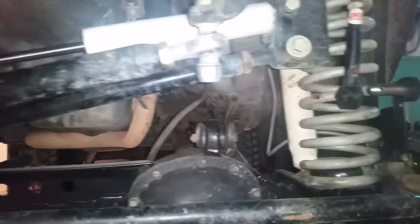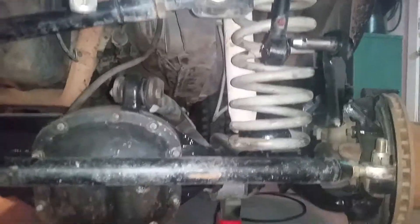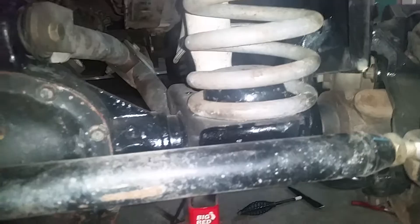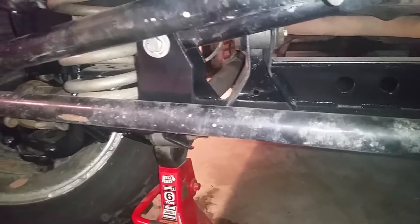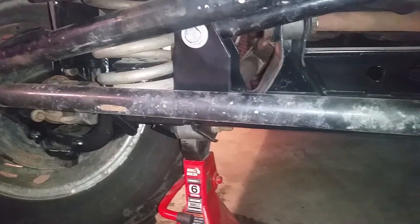Both brackets for the track bar — weld-on and bolt-on — are solid. I believe they're quarter inch steel, no issues there. Two years of beating the heck out of it and it's still good. You do have to trim the bottom of your coil spring perch here and there, and you also have to trim off your old sway bar bracket mounts on the axle.